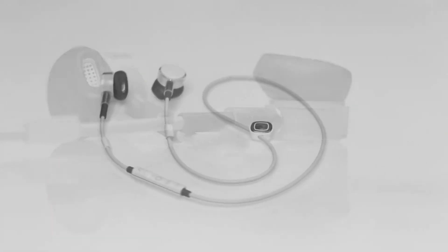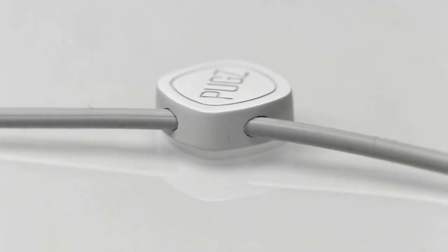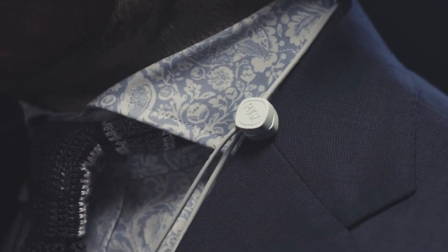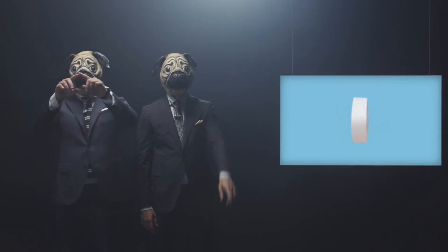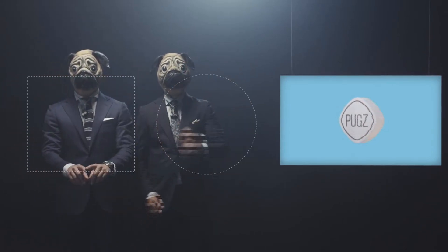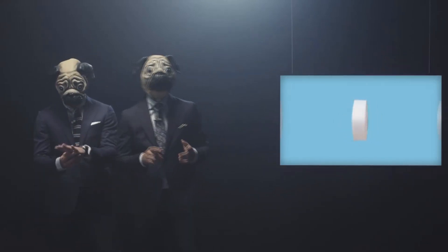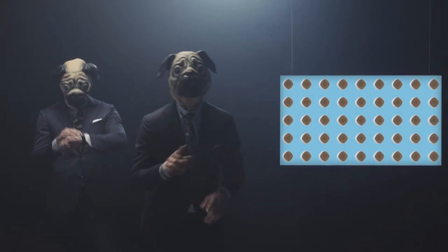Look at those puppies. This self-guiding magnetic connector is going to change the game. If the battery is out, just connect it to your phone and keep on listening. We designed it not as a square, nor a circle — we call it the Squircle. For the best electrical conductivity, our connecting elements are made of 18-karat gold.